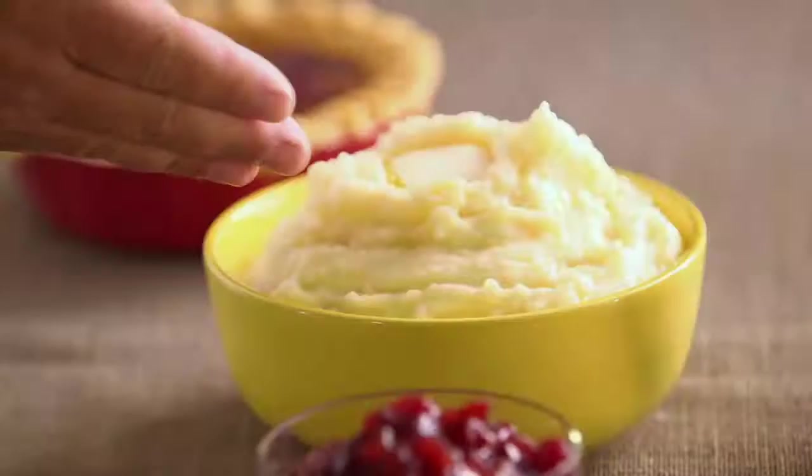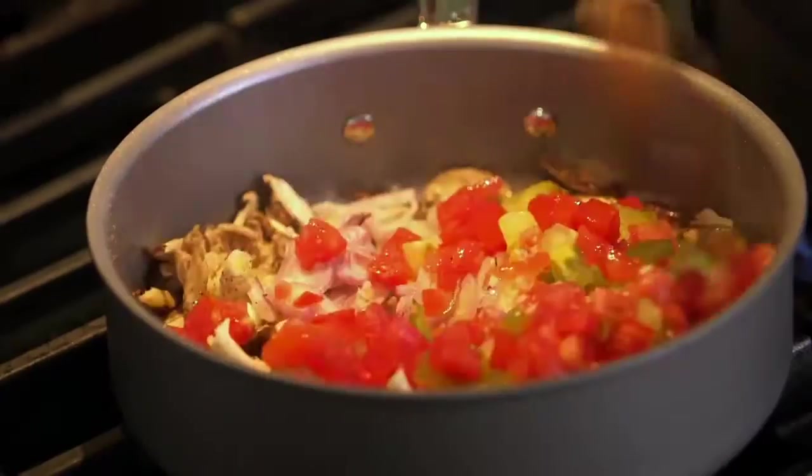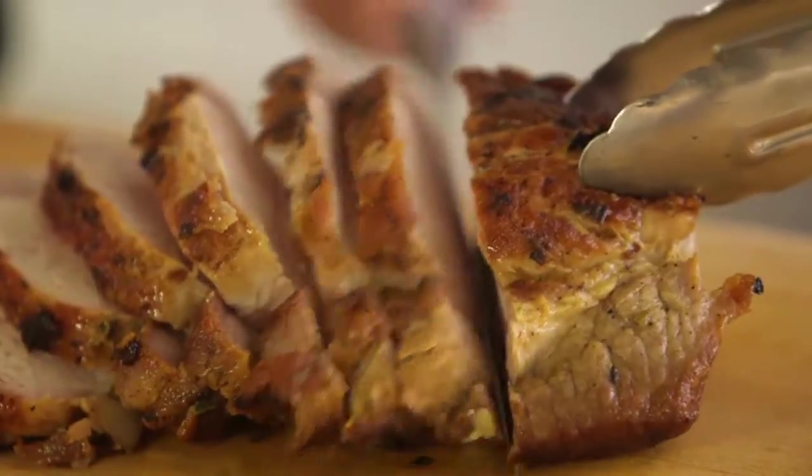Hello and happy holidays. Emeril Lagasse here. When it comes to creating a memorable holiday meal for your family and friends, it's all about choosing a simple menu that allows you to spend time with the ones you love. I think pork loin is a great choice.